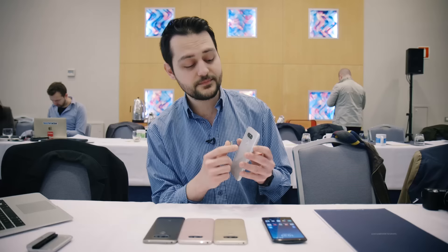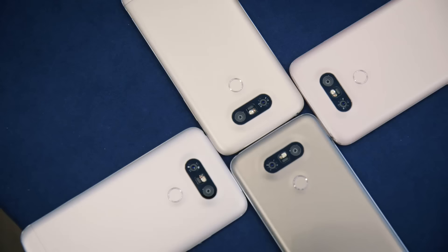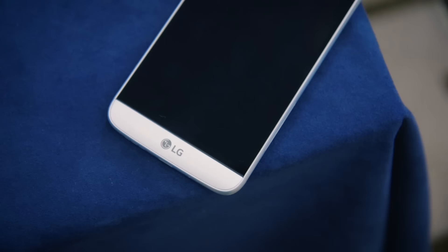Also, this is where LG starts to come into its own — it has a dual camera system: a 16 megapixel camera and an 8 megapixel camera. The second 8 megapixel camera gives you a wider field of view, going up to 135 degrees. The G5 will be available in silver.